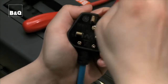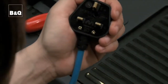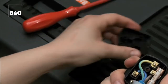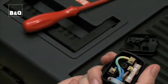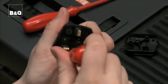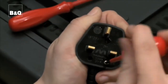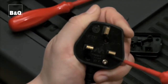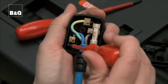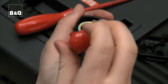Unscrew and remove the cover of the plug. Unscrew the flex clamp. Loosen the terminal screws, then pull the wires away from the pins and remove the wire.